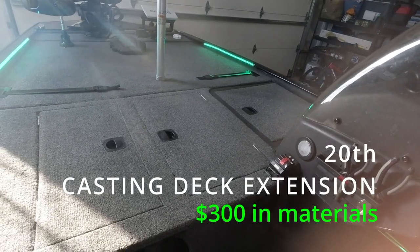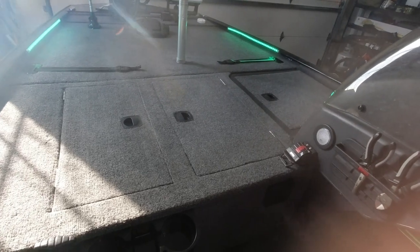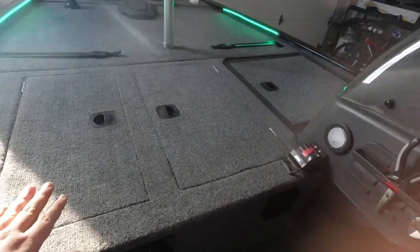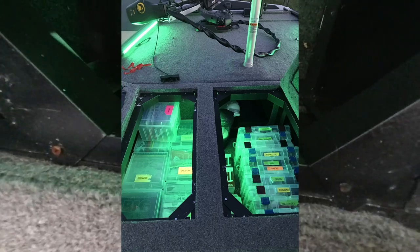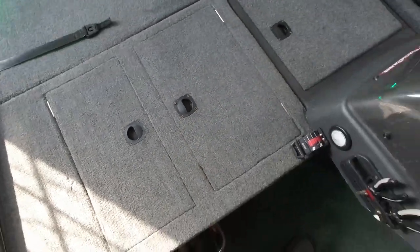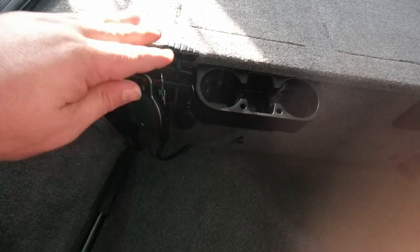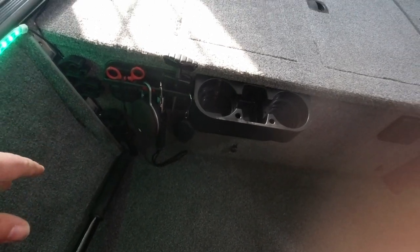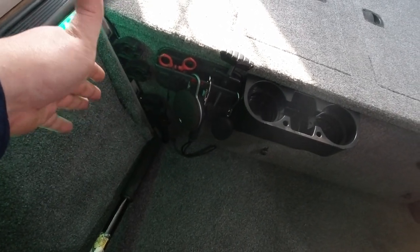Inside the boat, I've got the casting deck extension — this is probably the first upgrade I did. The boat doesn't come with a very big casting deck, so I added this extension. It's not screwed to the boat, it just lays in there. You've got two large compartments for tackle storage, and the LED lighting is in there as well. I also capped off the end of it — I covered up the rod holders that come on the boat because I have a lot more rods than that and knew I wasn't going to use them.